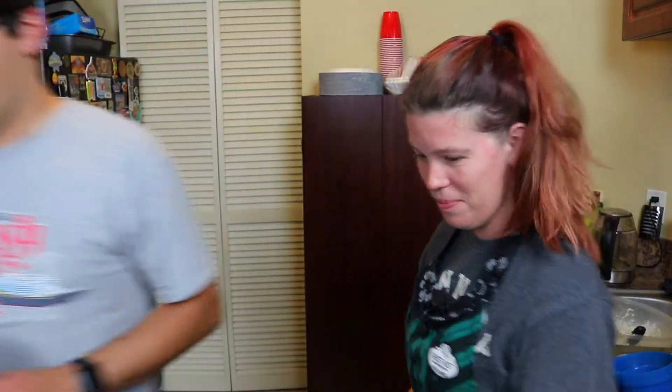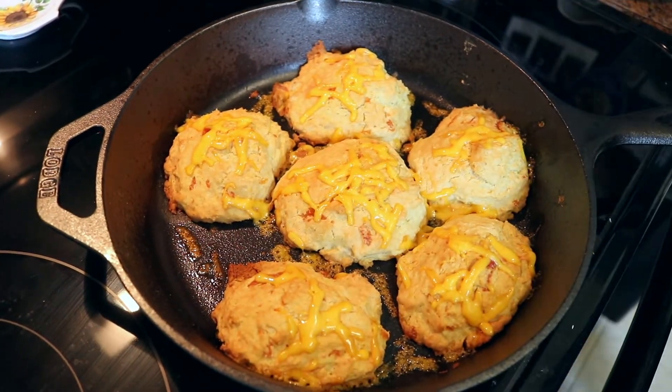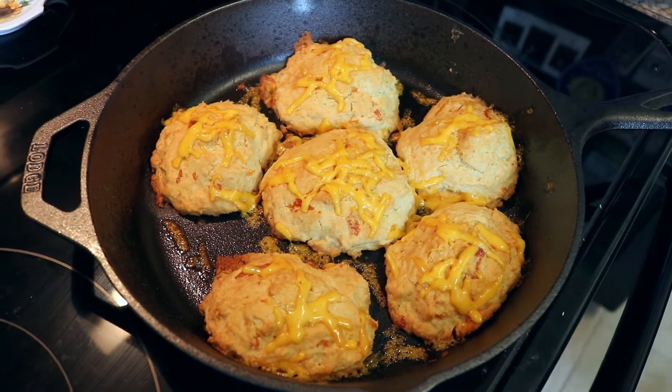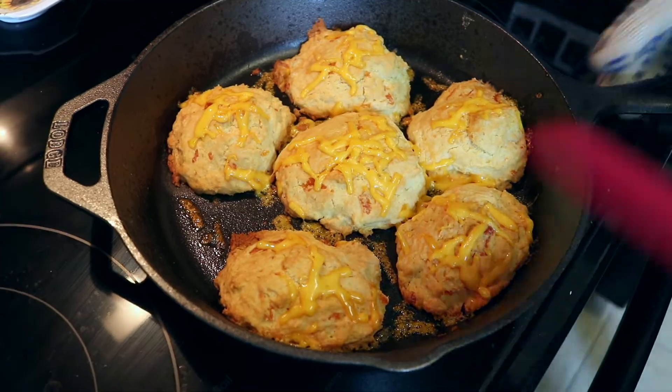Those biscuits are calling my name. Let's grab them. You can see that some of the cheddar has melted onto the actual biscuit tops. We're about to try Chef Art Smith's Cheddar Drop Biscuits. Let's give this a shot.